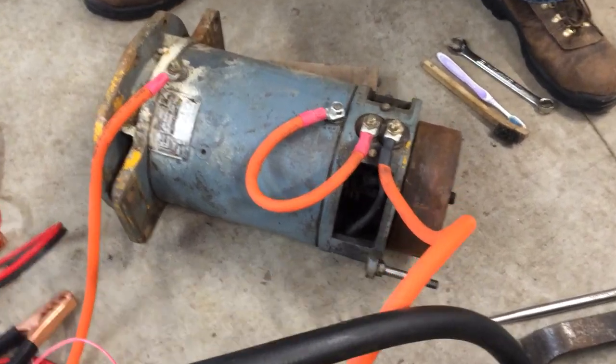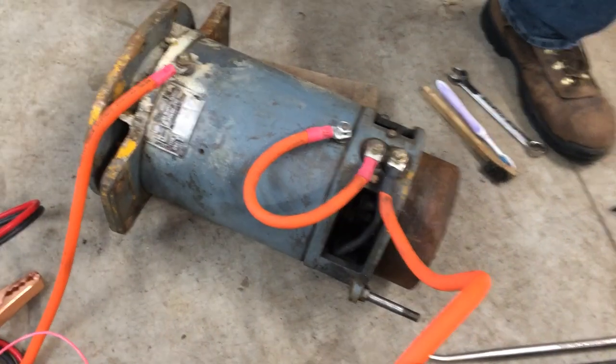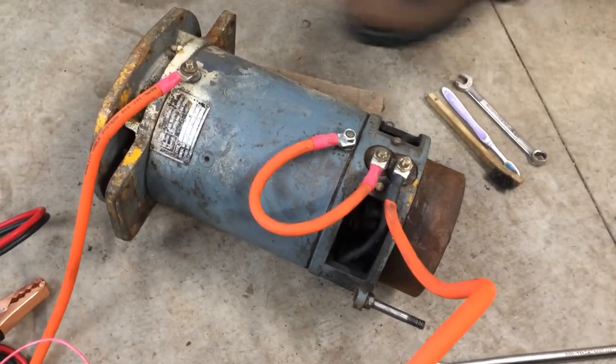Okay everybody, quick and dirty video for you. Nothing fancy here, but we have a motor out of a forklift that our friend Will picked up.